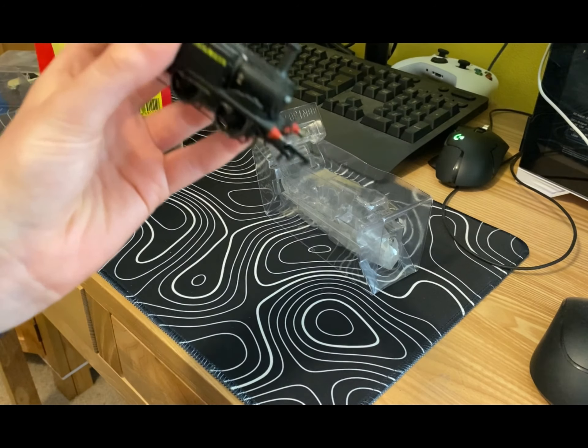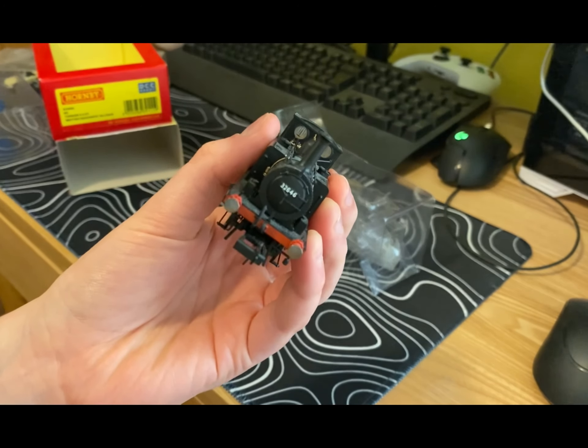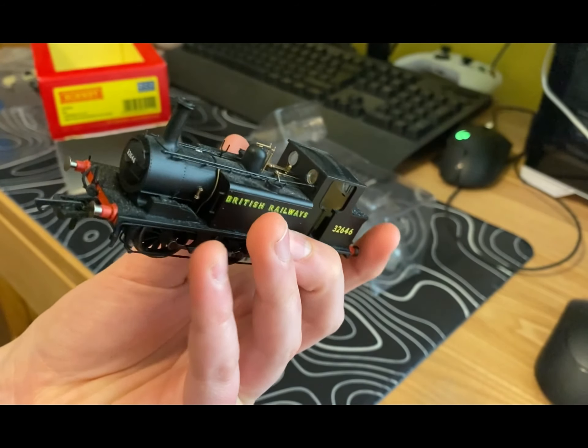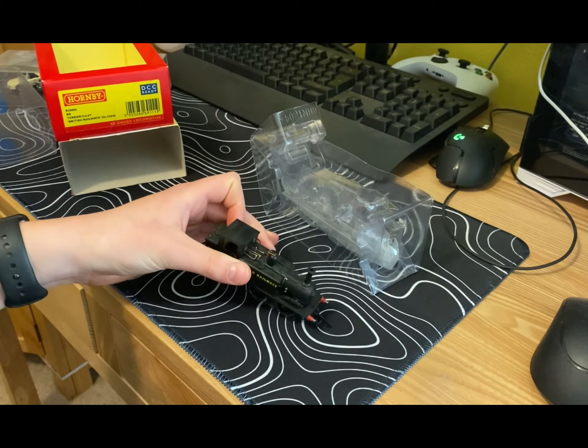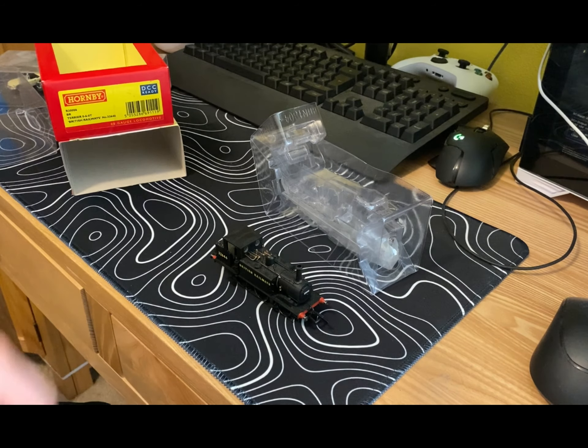Overall it's a very detailed engine. It has the number 32646, as you can see on the smokebox. I'm just very impressed with that because it's got a lot of detail.